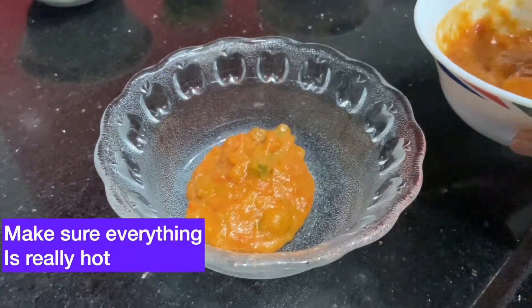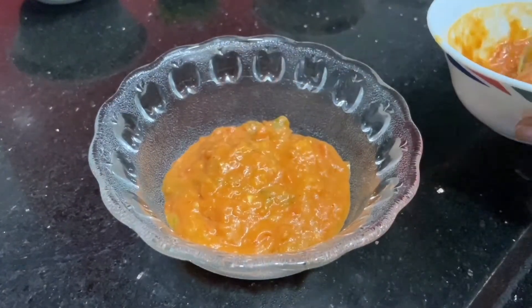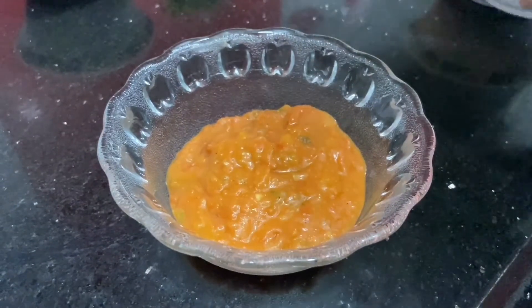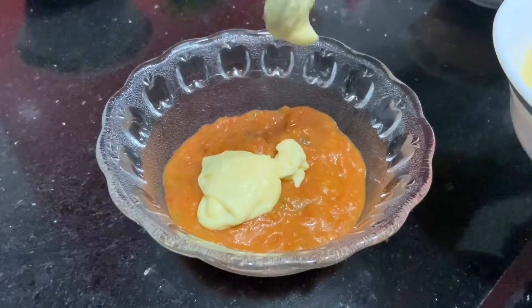Now we'll start with the plating. Take a bowl and firstly put in the leftover bhaji — make sure you heat it properly because everything we serve should be really hot. So the first layer is bhaji. For the second layer, add the cheese sauce we have prepared.